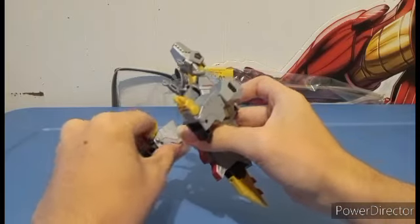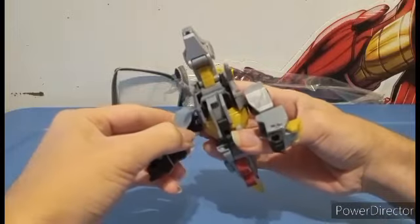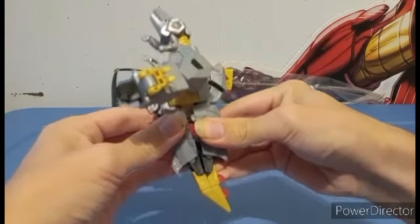What you want to do is essentially transform the arms first — fling them all the way out like that. Then you're gonna come to the tail and you're just going to split it.